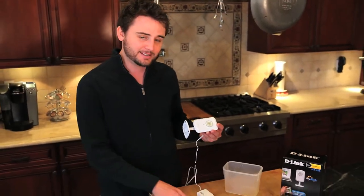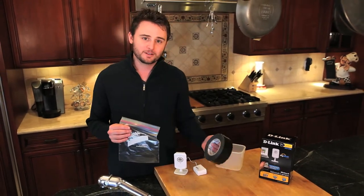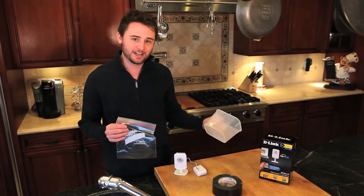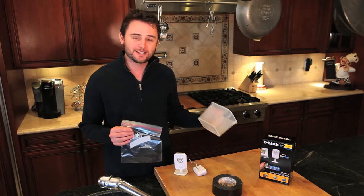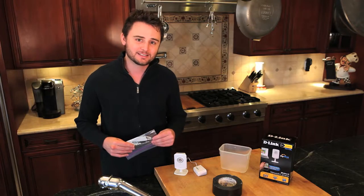This time we want to see how cool the DCS930L is. So what we're going to do is take this camera, stick it into this bag, tape it off, stick it into this container, fill it with water, freeze it overnight, and see how the DCS930L works when it's encased in ice.